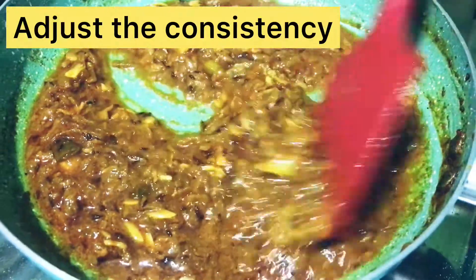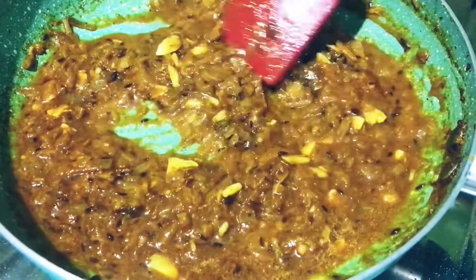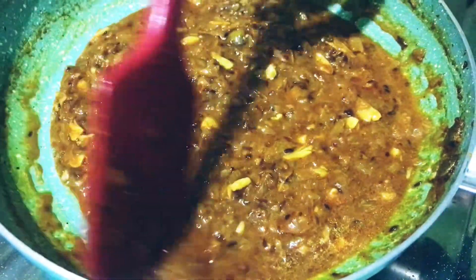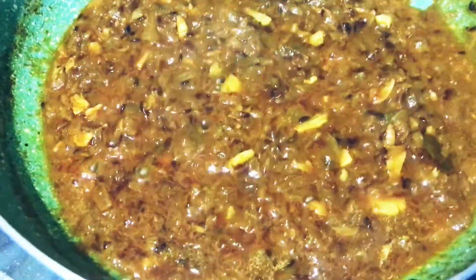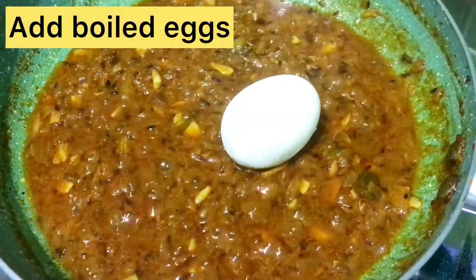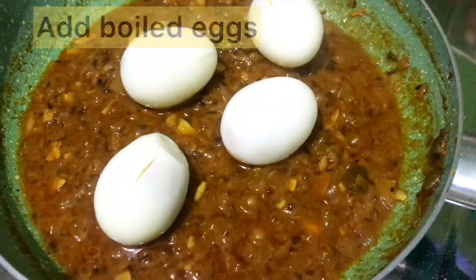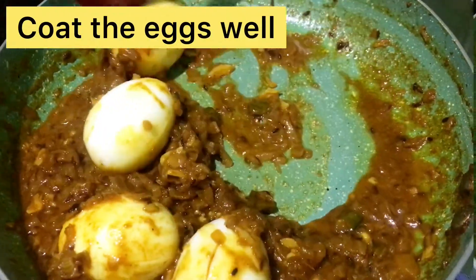If we have the right consistency, we can cook it. The egg roast should not have too much water. We can taste it and cook it to the right consistency.